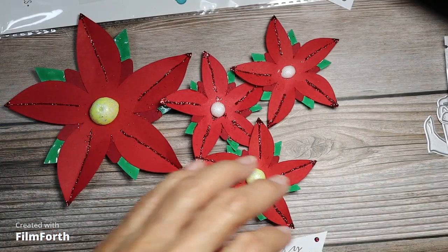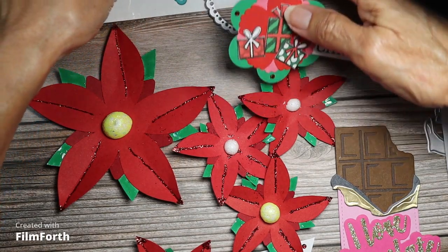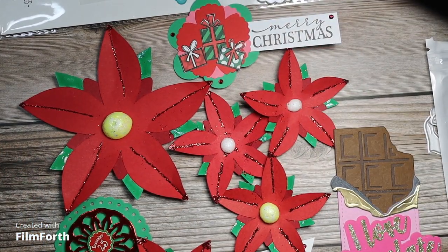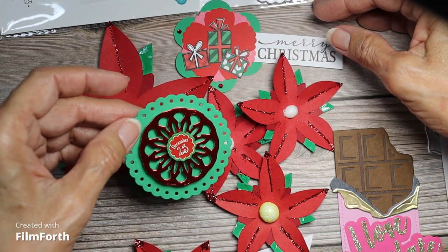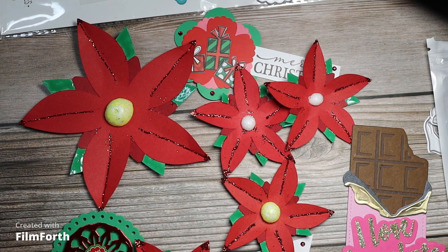So those are my projects for Let's Do Die Cutting Monday. I hope you like them — I had fun creating these. Tell me which is your favorite: the candy bar, the poinsettias, the Christmas presents, or December 25th. Go check out all the other ladies, and thank you Kathy and Tree for hosting this. It's been a little while since I've done this but I've been really busy.